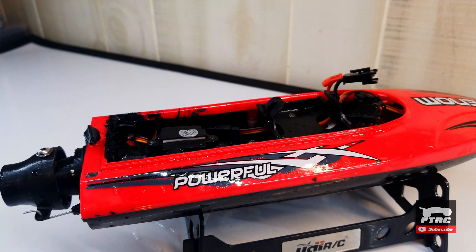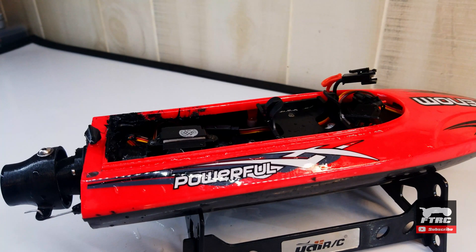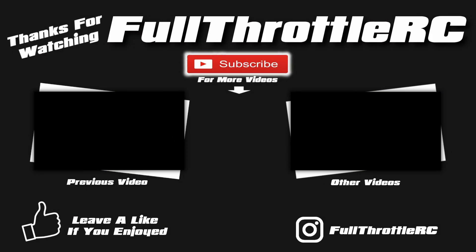Anyway, I hope you enjoyed this video. Hopefully I'll have a part two soon. Until then, if you enjoyed this video leave a like and subscribe if you want to see part two. Thanks for watching, and I'll see you next time.